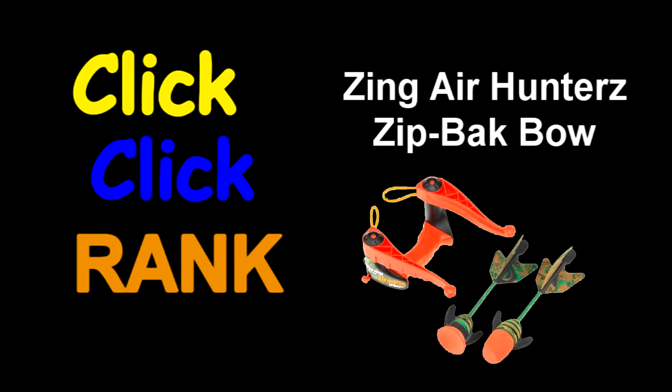What's up Warriors? Coop here with the West Coast Division of Click Click Banff. We've got the next Click Click rank up here and we've got some exciting news for you too. So let's go ahead and start by telling you what we're going to be reviewing today — it's going to be the Zing Air Zip Back Bow. This is the first of the Zing Air line that we're reviewing, as we mentioned in the Arsenal Update 2011.